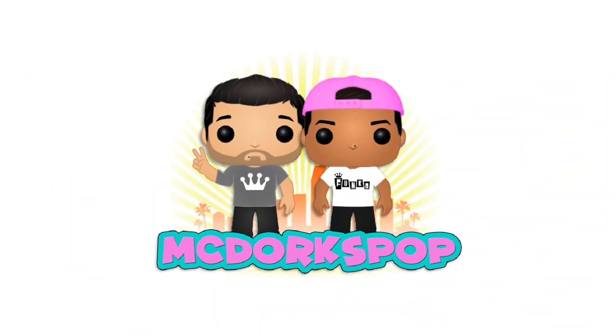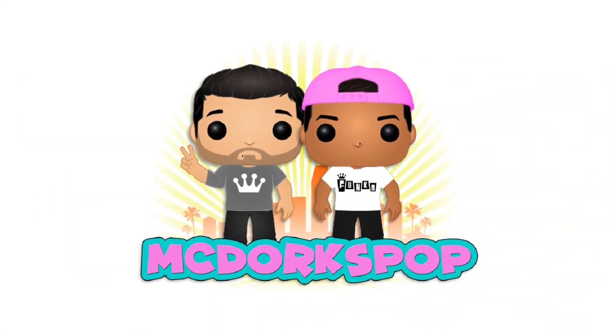Hi everyone, it's MegalV and Christian Joe and we are NickDorks. So what are we doing today? We're gonna go ahead and unbox a whole bunch of minis.